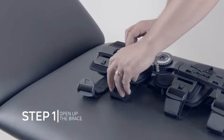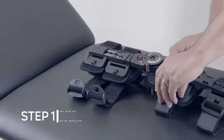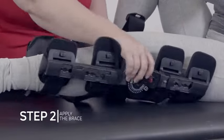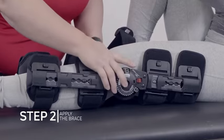Unfasten the strap ends and open the brace flat by pulling both uprights apart. Place the leg on top of the flat brace. The shorter upright is applied to the thigh.